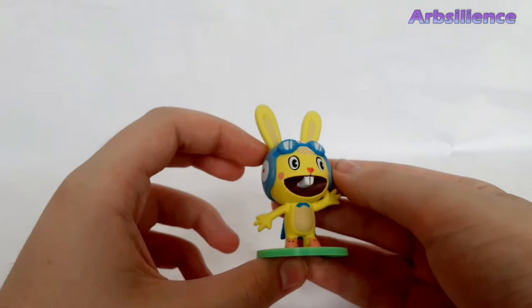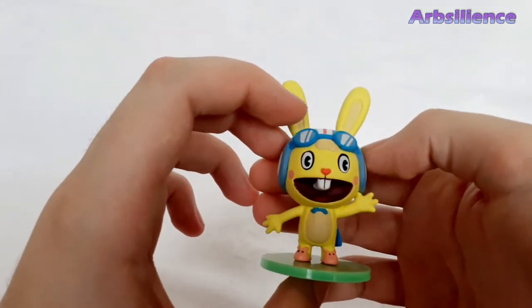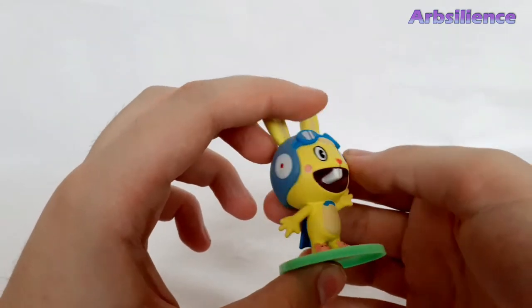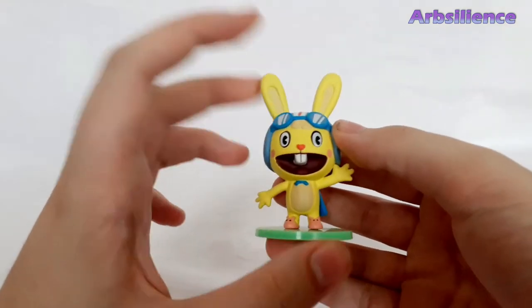The first one is Daredevil Cuddles, which is from one of the TV episodes. Really nicely detailed, nicely painted, and it's adorable. That's Cuddles.